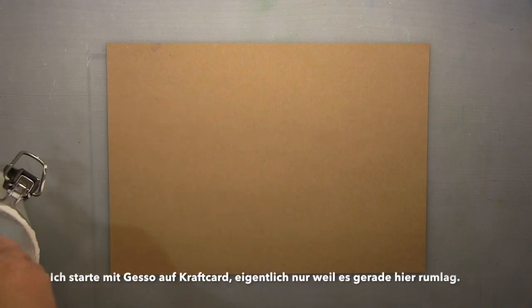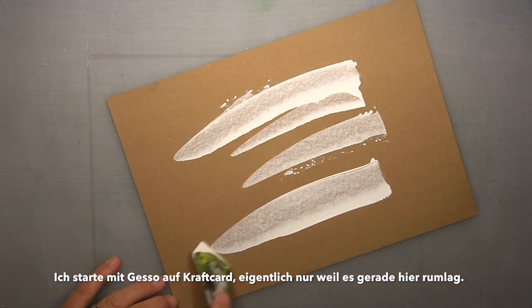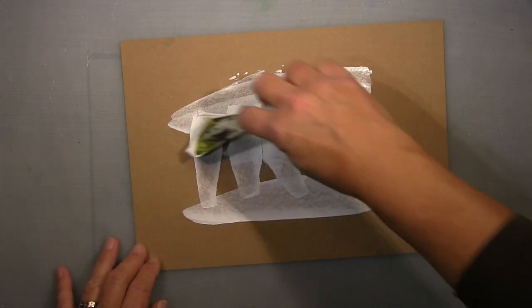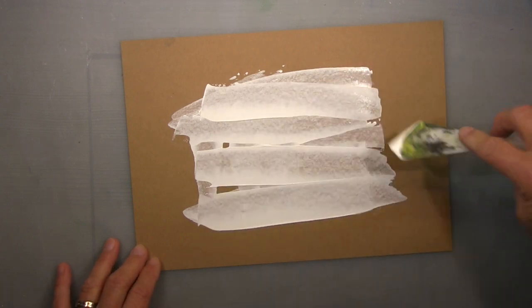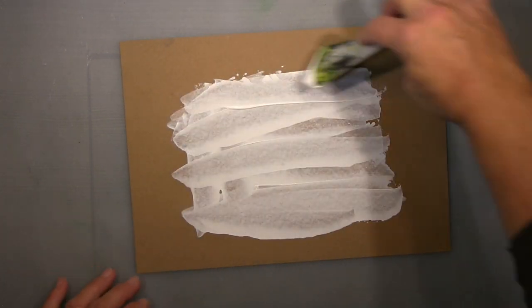Hi guys, it's me Andrea, showing you something completely different. It's winter time and I wanted to do something wintery for my office.